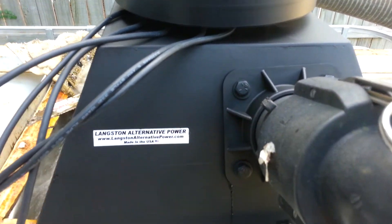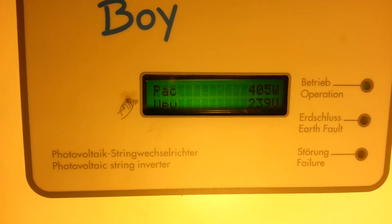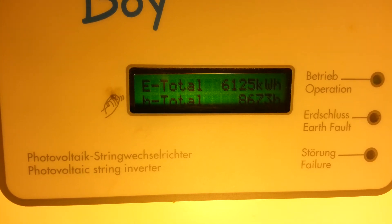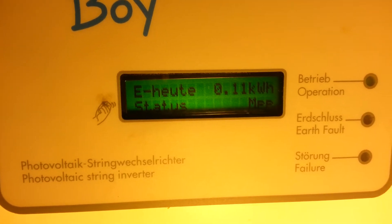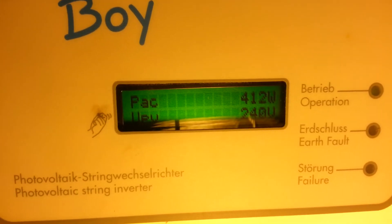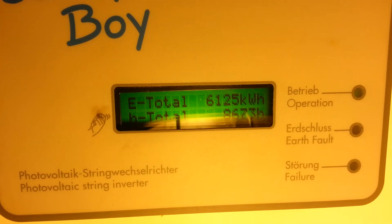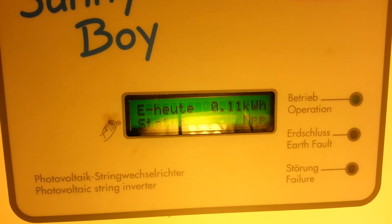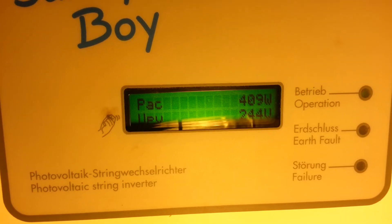I'll take it to the Sonny Boy now and show you what it's putting out. It's putting out about 400 to 420 watts. It's got a PowerPoint tracker on the Sonny Boy inverter — it keeps trying to find the sweet spot on the input voltage. Right now it's bringing in 240 volts, putting out 412 watts, and pushing it back to the grid at 240 volts. That's all at 20 psi with two nozzles.